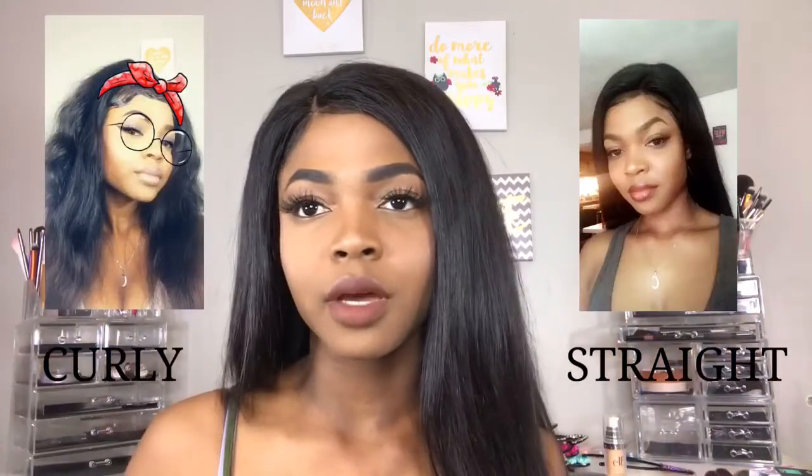Hey guys, welcome back to my channel. This video is basically just an updated review on this hair I got from Ali Pearl Hair. I love this hair — I think I've had it for about four weeks now. I've had it curly and I've flat ironed it on multiple occasions. I will insert some pictures up here of when I had it curly or when I flat ironed it.